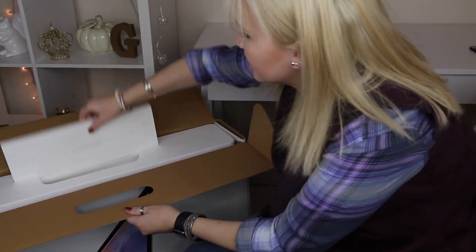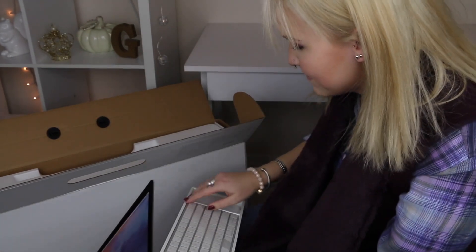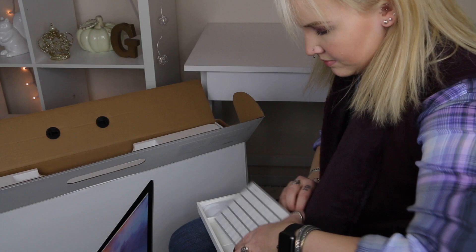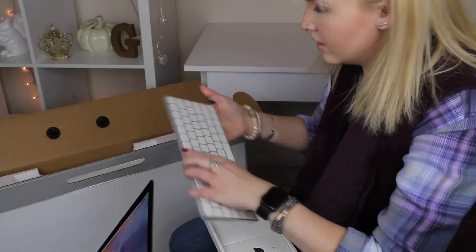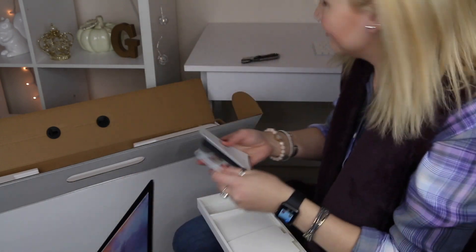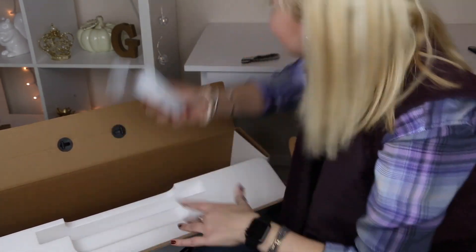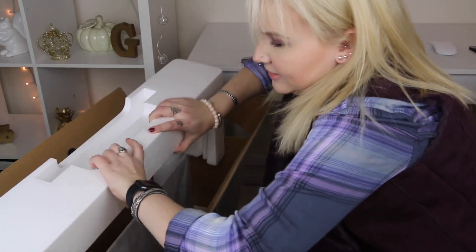Y'all, this box is insane. This is — I'm assuming — the keyboard. Yeah, keyboard and mouse! I'm not going to take it out of its plastic until everything else is set up. What's a Mac unboxing without the stickers? Random cord — I guess that's for the actual keyboard. This thing is huge. And here's the power cord.